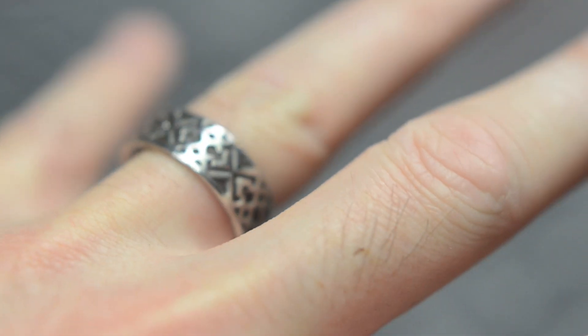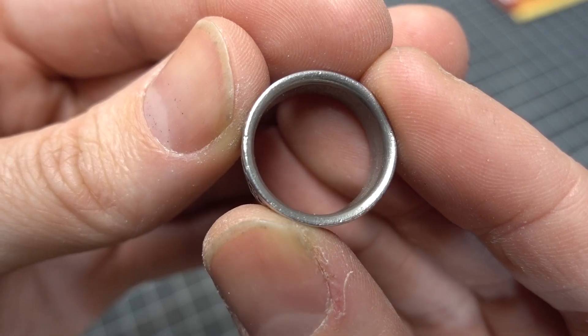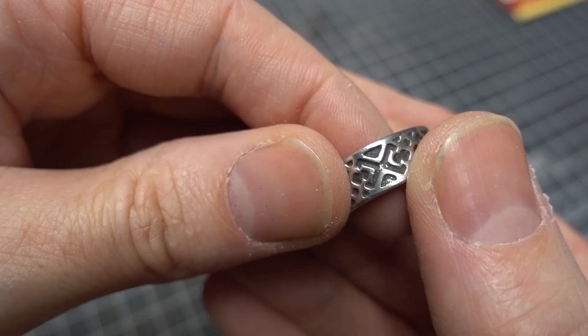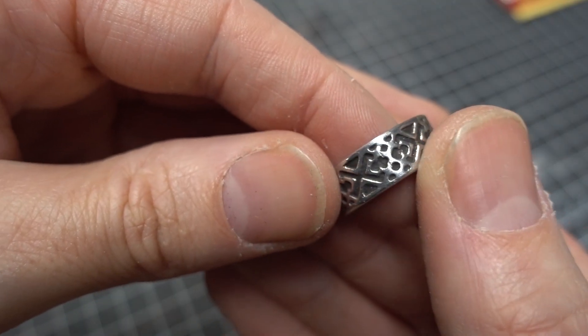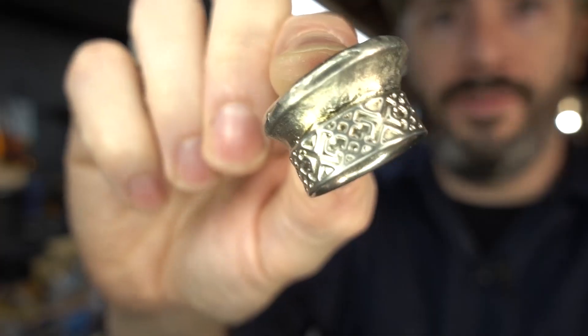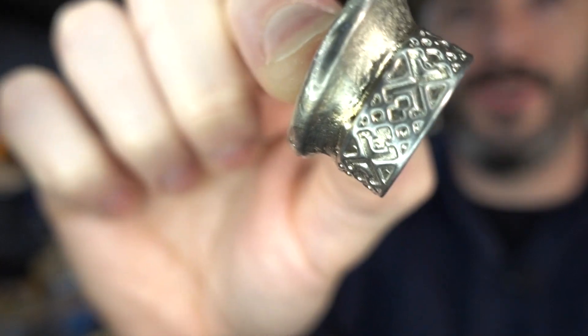I've been wearing this thing for about a week, and yes, pewter is a very soft metal — especially since I run around in my shop all day using tools, this thing is getting nicked up a little bit. Even a little bit of sandpaper is enough to really mar the surface. We'll see how long this lasts. I'm going to wear it a bit longer, and if it gets ruined, I've got a mold — I can cast some more. In fact, I've got a spare ready to go as soon as the one I'm wearing right now gets destroyed.